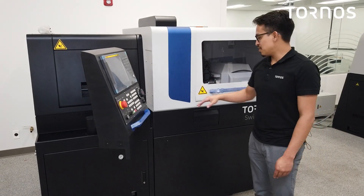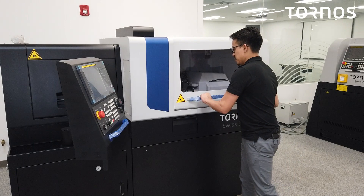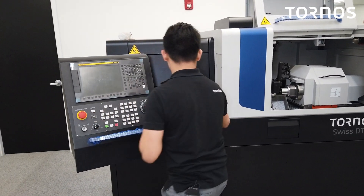Now that we've got the control panel unwrapped, we're going to open our doors and get ready to level the machine. Open that up, move the control panel to the side.